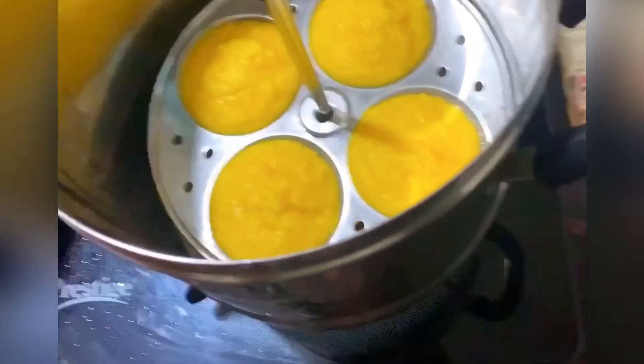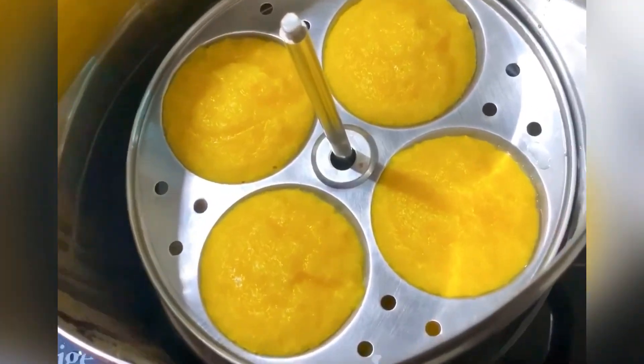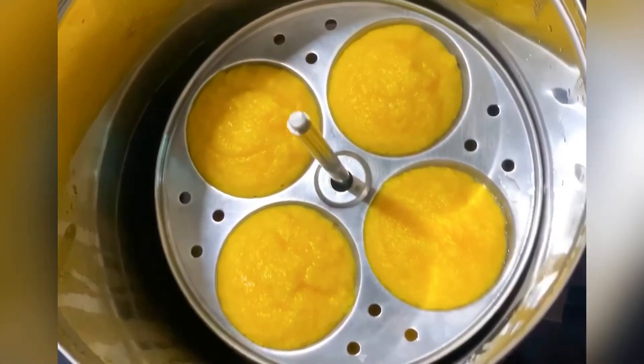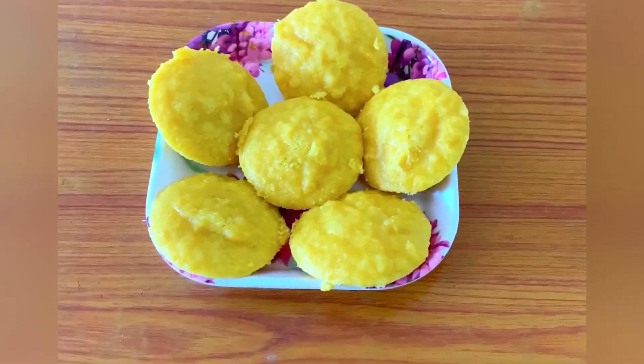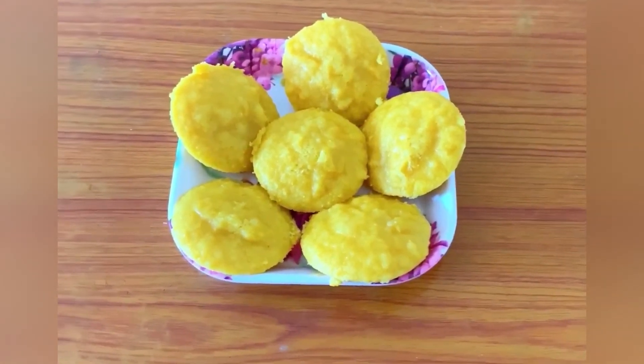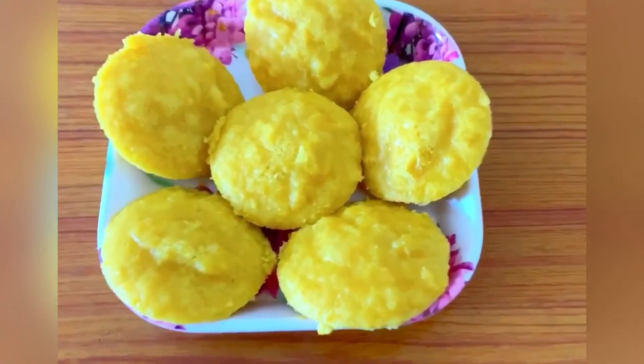If you prepare the idli for the first time, it will be very healthy. You will find it very tasty. Please like, subscribe, and share. Thank you, friends.